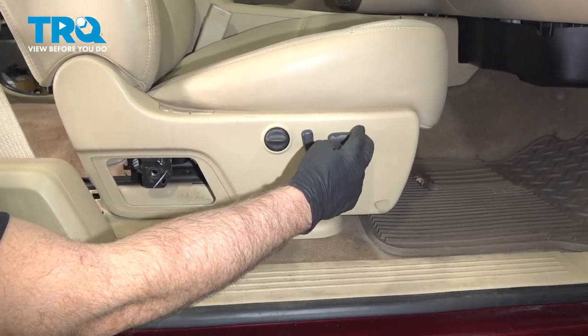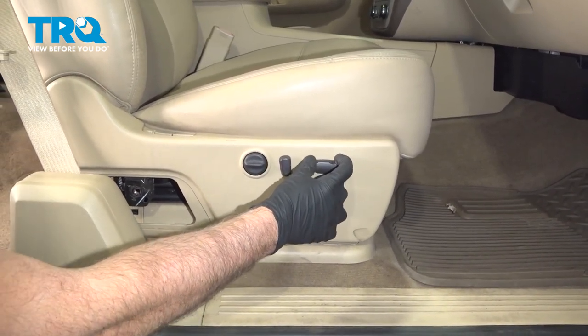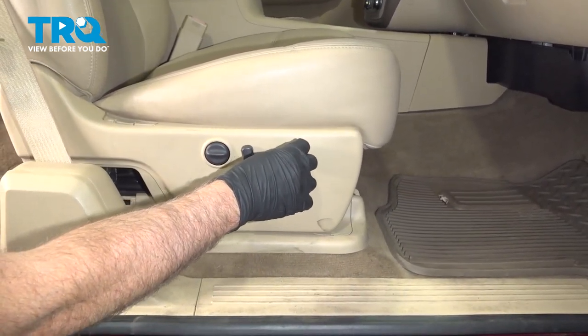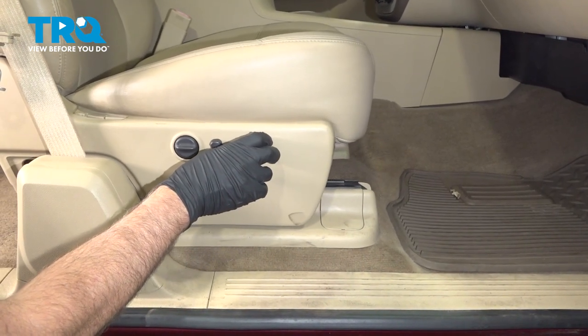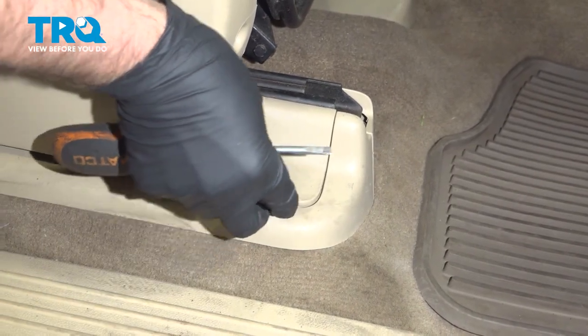Now we need to move the seat to the back position. If you have a manual seat, then obviously just move it all the way back. And pop this cap off here, just with a straight blade screwdriver.